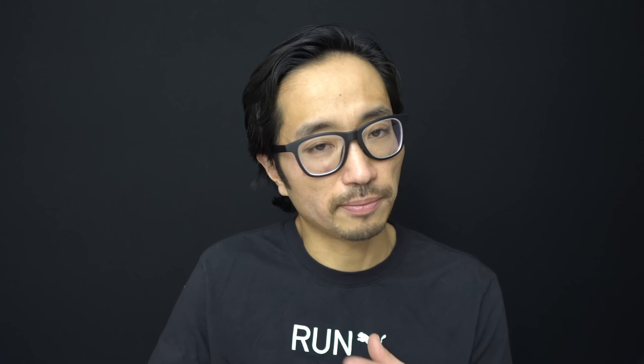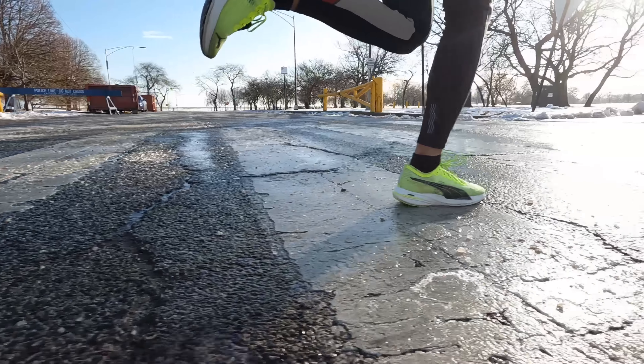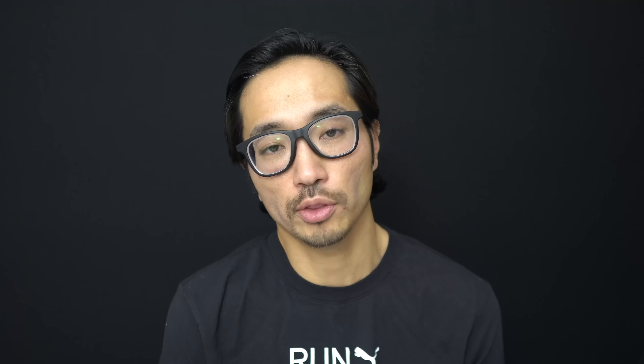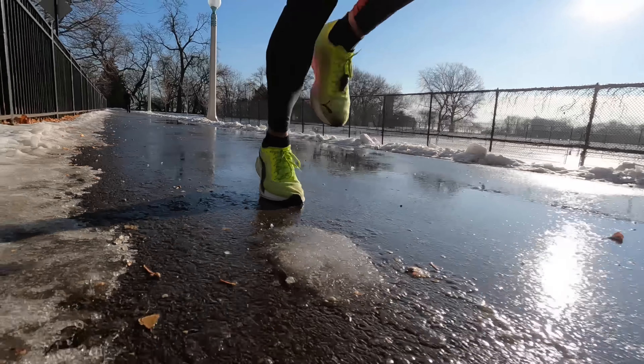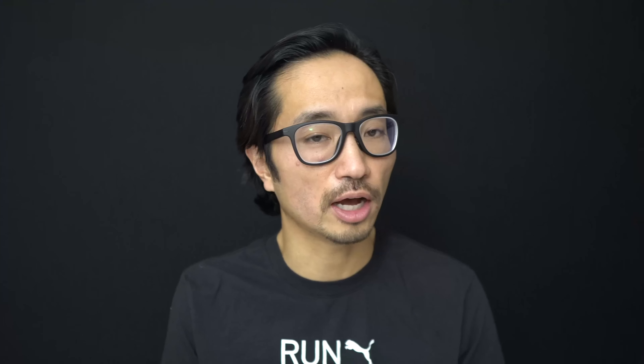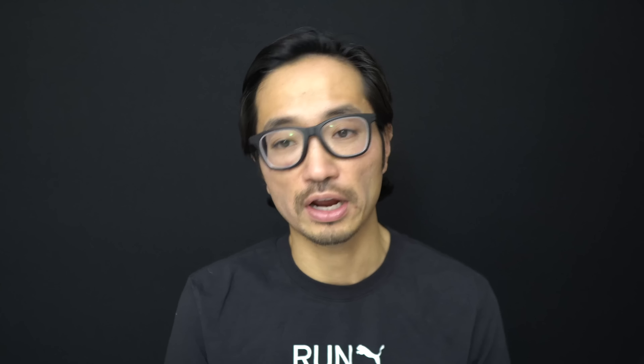The Nitro foam is a very soft material at slow speeds, firms up once you're getting into easy speeds, and then once you're picking up the pace past easy it starts to loosen and relax a little more again — which is generally what I see in a lot of Nitro foams. So it ends up being a shoe I've been really enjoying for easy paces all the way up to about marathon pace. But once you're getting a little bit faster than marathon pace, the weight starts to become a factor, and some of the comfort in the upper that I enjoyed at easy paces starts to become a bit of a negative.